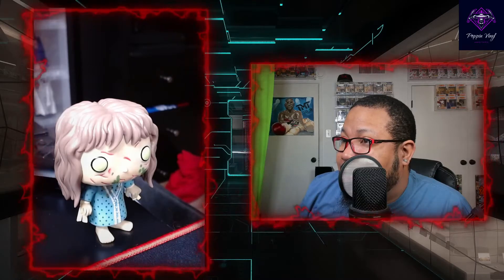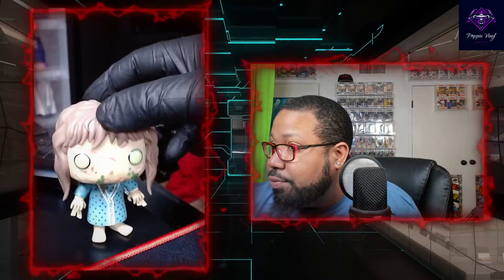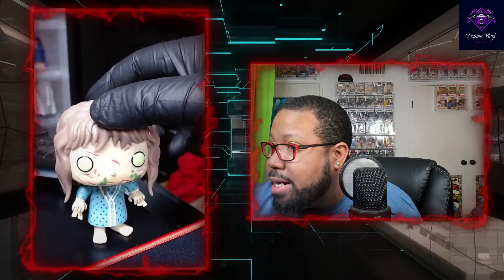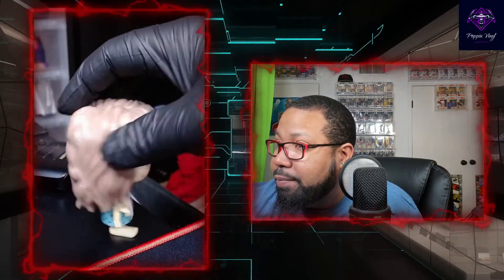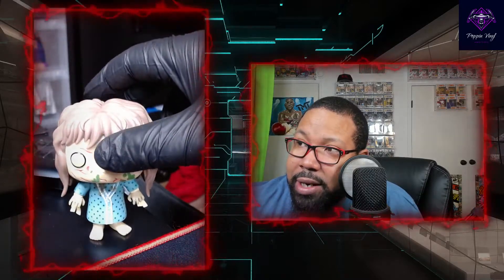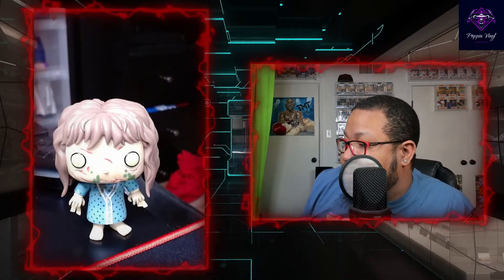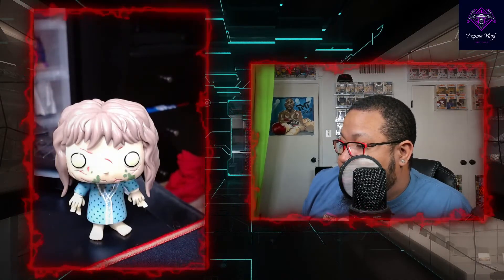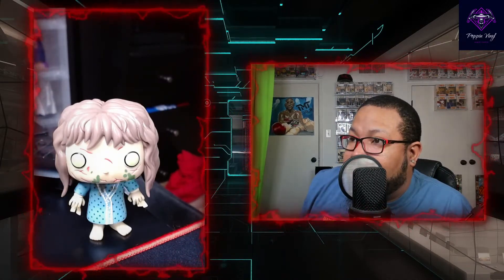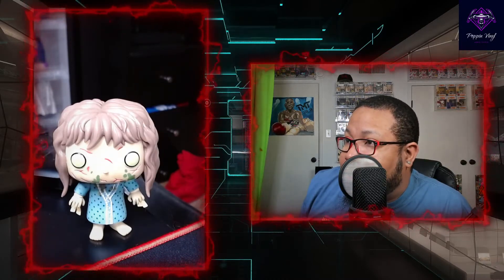She's pretty dope, but you can see she easily wants to fall because her hair is hanging. Pops like that — they should give a stand with it. This is an older model pop. It would have been dope if her eyes glowed in the dark, but that wasn't in the movie. I still think that would have been awesome as a chase variant or something like that.